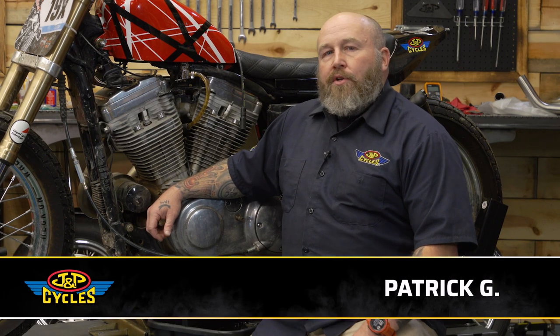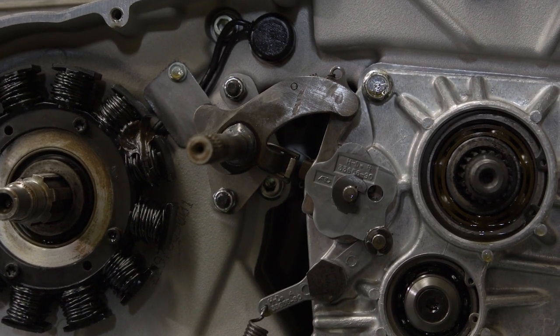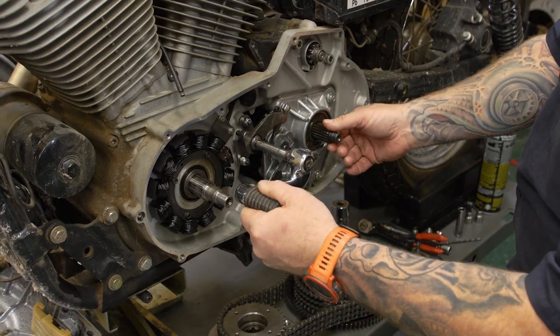Hey, it's Patrick from JMP Cycles and I'm going to show you how to make a shifter pawl adjustment on an Evo Sportster. A couple of questions come up right away: one, what is the shifter pawl, and two, why would I want to do that? A shifter pawl, roughly speaking, is the mechanism inside your primary that when you hit the shift lever actually shifts the bike.